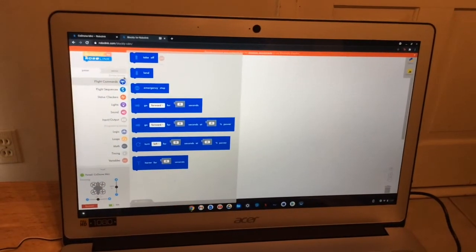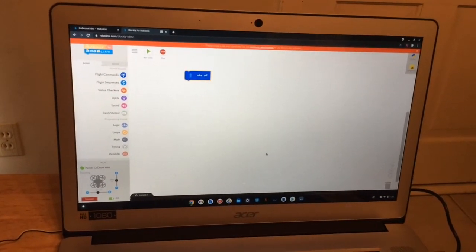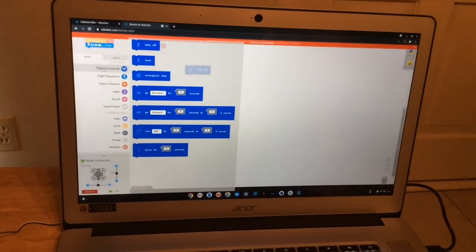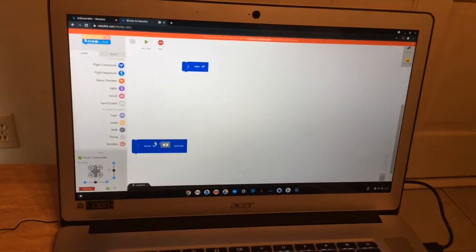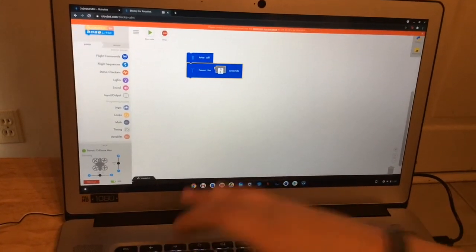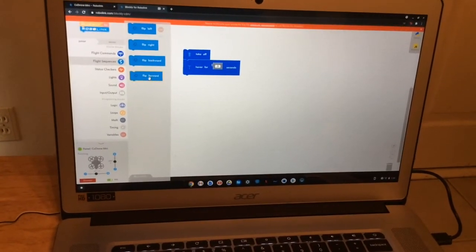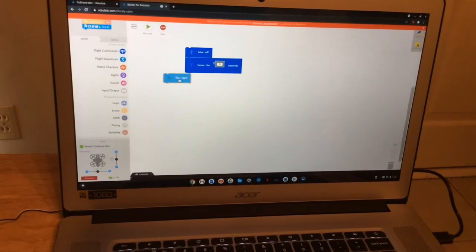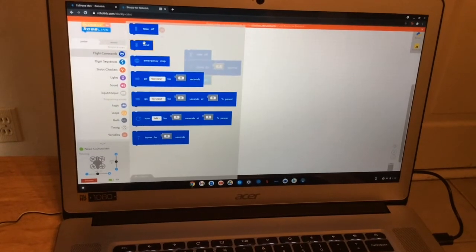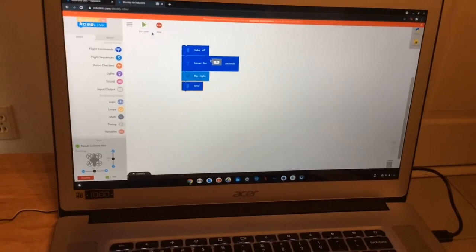So you go to the flight commands. The first one you take off is Take Off — you place it out here in the Blockly format. Then, depending on what you want to do next, we're going to make it hover. You connect it going down, and then you input how many seconds you want — we're going to do three seconds, so now it's going to hover for three seconds. Then we go to flight sequences to do any type of flips — we're going to do a flip right. We connect it once again going down. Then to make sure it lands, you input a Land block at the very bottom. When you're done with all of those, you check and make sure that's what you want, and then you go over here and click Run Code.